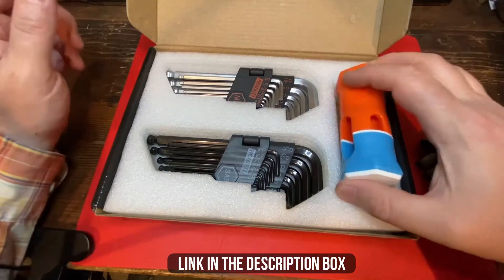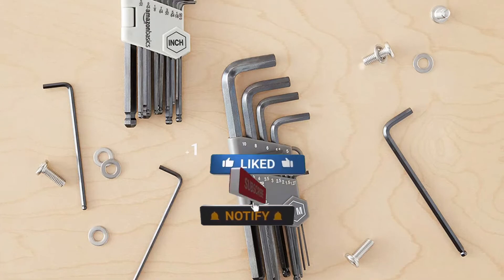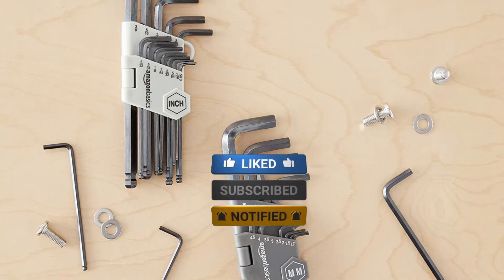Make sure to check the description box for all the links regarding the mentioned Allen wrench sets. Don't forget to hit the subscribe button. We will be back with more videos soon.